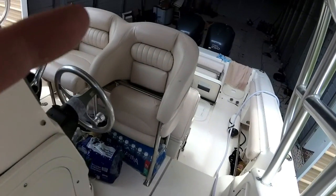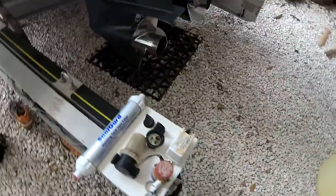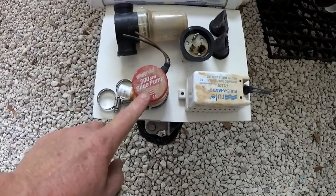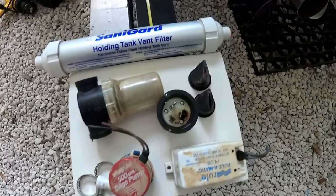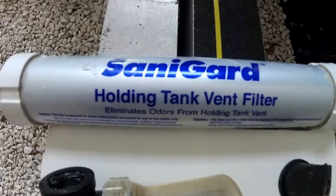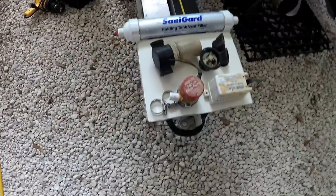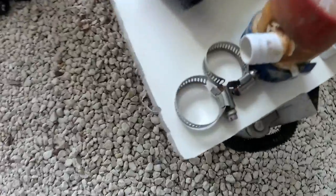Now I'll show you all the parts that I changed out. We've got a float switch, a 500 bilge pump — I had to remove the whole sump box and framing for the sump box to get to this pump — a burned out shore cord, a bait well strainer, two duckbill valves, and a Sealand holding tank vent filter. It weighs about two pounds; the new one weighs about a half a pound. So they've been overfilling their holding tank and introducing waste into the vent line. And then two stainless steel clamps.